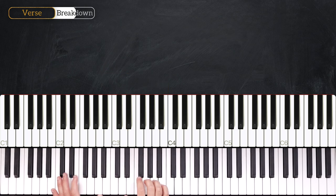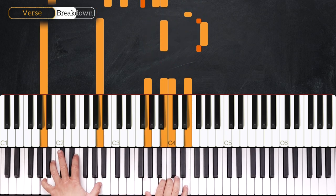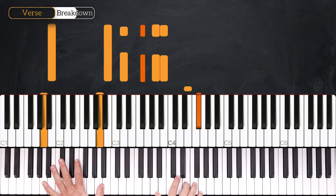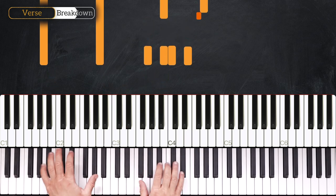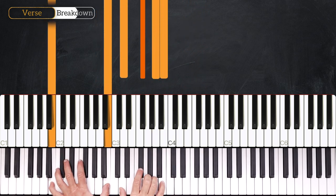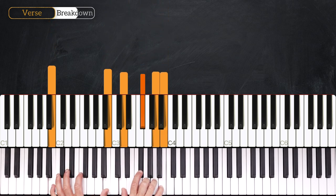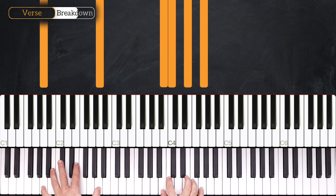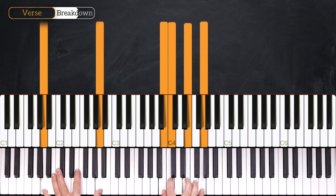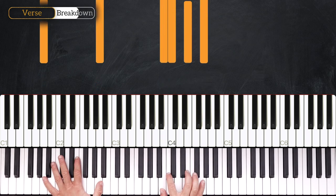Very good, so let's play it together twice. And then from here we play A minor 9.